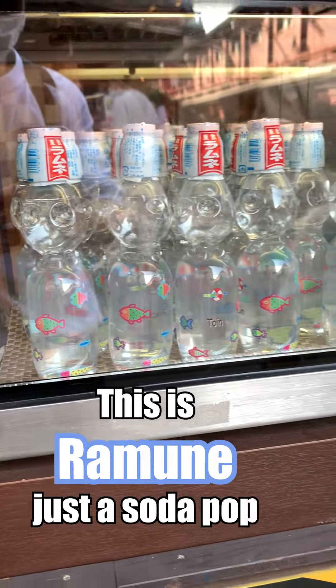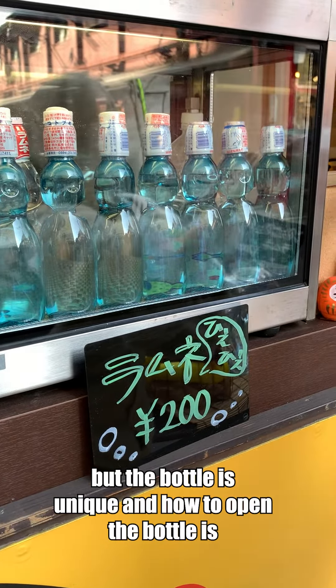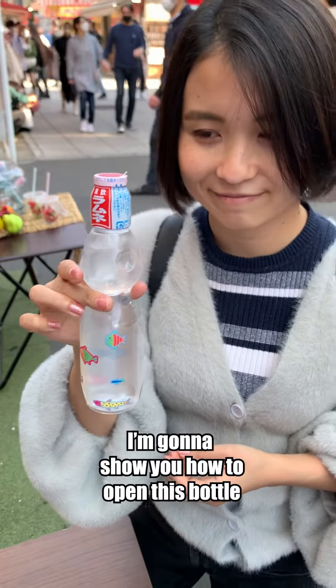Unique drinks in Japan — this is Ramune soda. It's just a soda, but the bottle is unique and how to open the bottle is not the same as Coke or any drinks in plastic bottles. I'm gonna show you how to open this bottle.